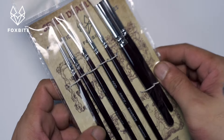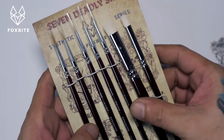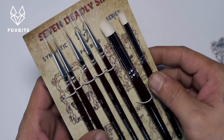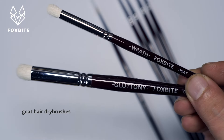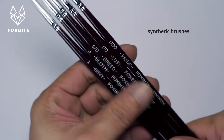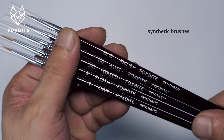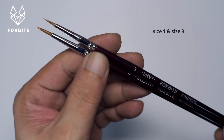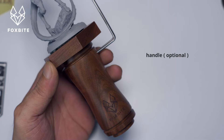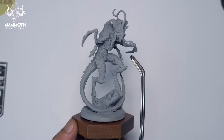The first thing to get is a set of synthetic brushes. Normally I would recommend Kolinsky brushes, but you could do that later when you really enjoy miniature painting. The Fox Bite set I'm showing here includes a couple of goat hair dry brushes, which is great for Slop Chop. If you have no plans of getting a set of synthetic brushes, I would highly recommend you get number one and number three sized brushes. You don't need to get a handle yet, but I highly recommend the Fox Bite painting handle.